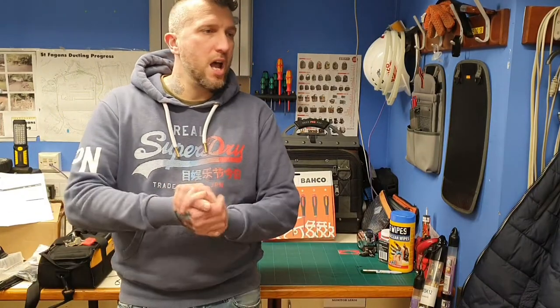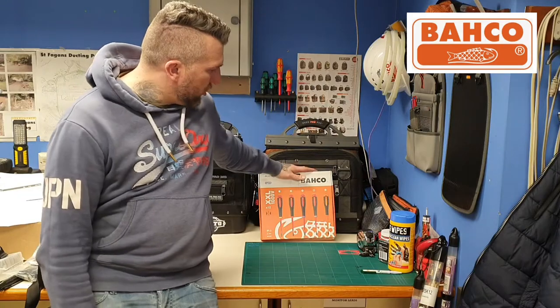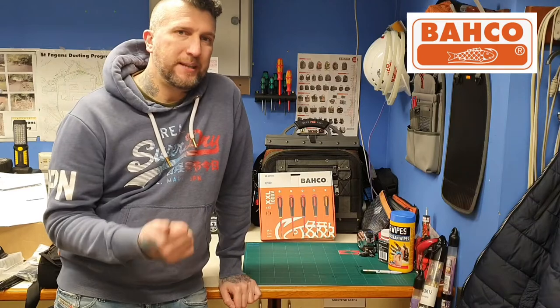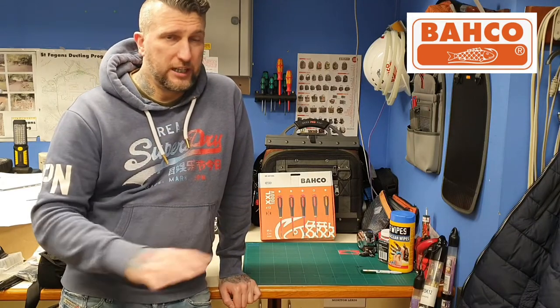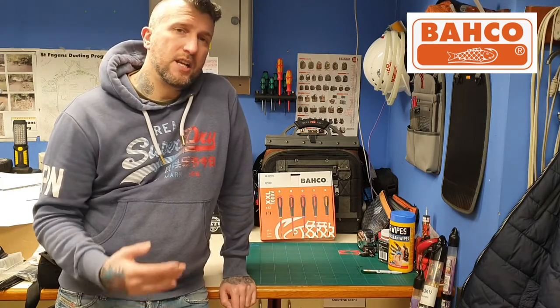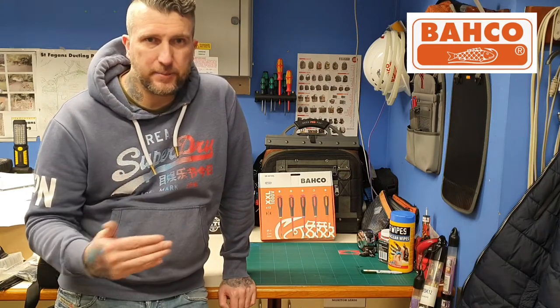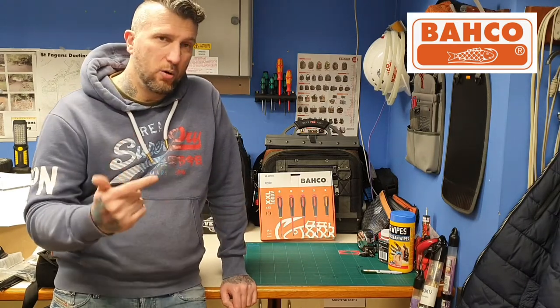Hi Tooligans, welcome back to the channel. Trying to get a couple of videos up this week — it's been a bit hectic back and forth across different sites. So what we're going to do: I'm going to show you this set of Bahco screwdrivers. I've been waiting for this one — it's a 12-piece set I got from eBay for 54 quid, which is really good. I've seen some sets on there — not just Bahco, different brands — and you're speaking anywhere between 35 quid and upwards for like a seven or eight piece set, so this is a 12-piece set.